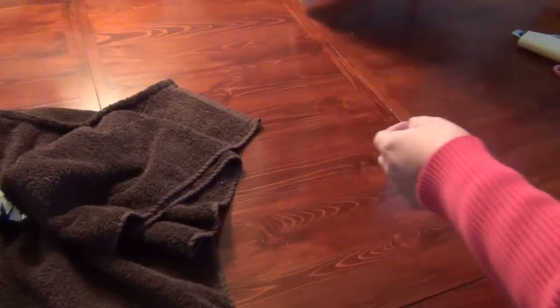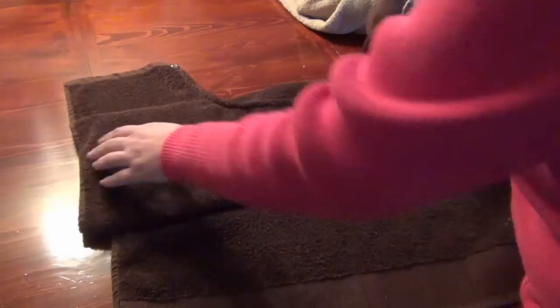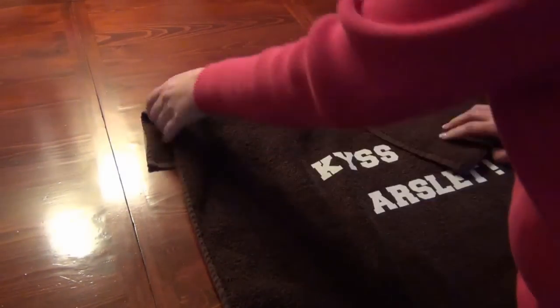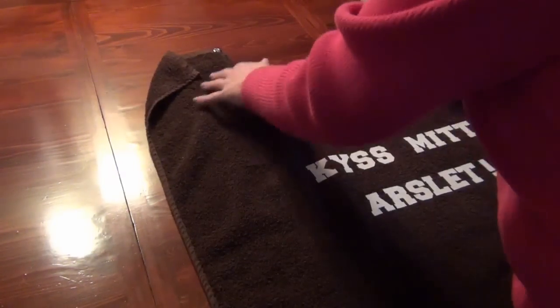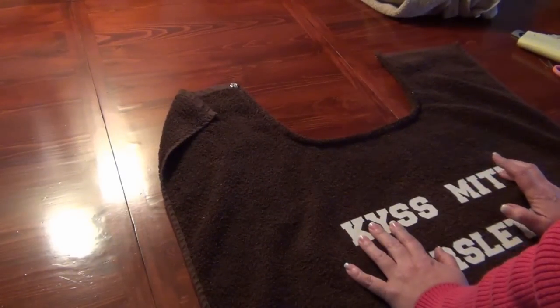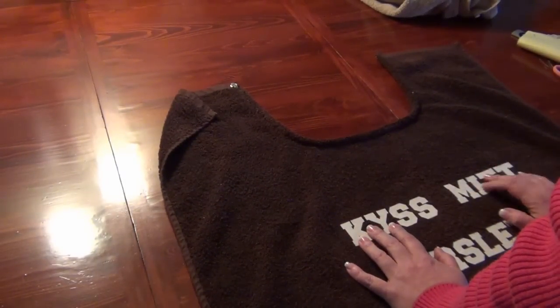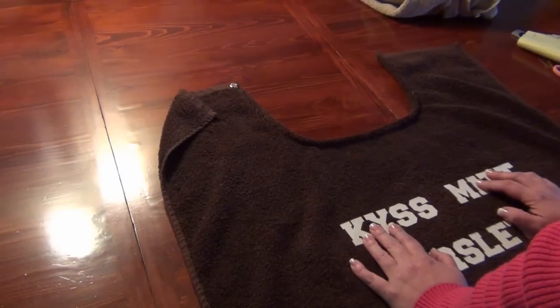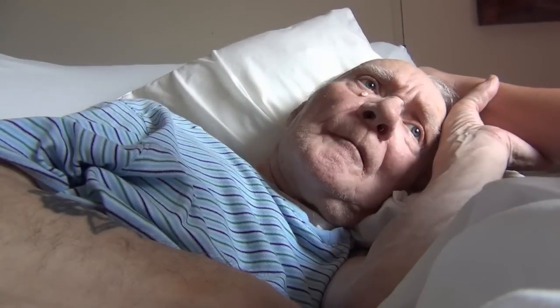If you want to make personalized bibs, you can. I always make them personalized to my dad with the funny little things he says. I'll make a second video to show you how to put lettering on it if you'd like. Hopefully you'll see the difference of how good it can be with a longer bib. Till next time — I love you.